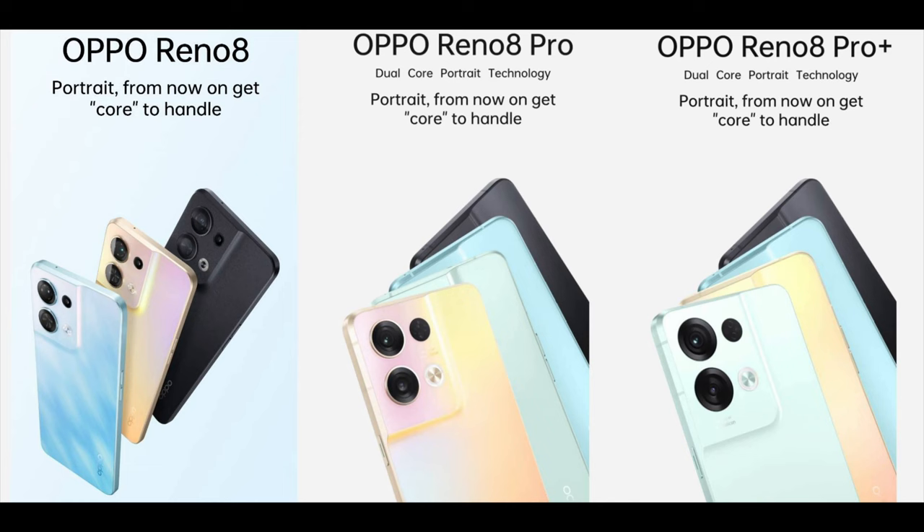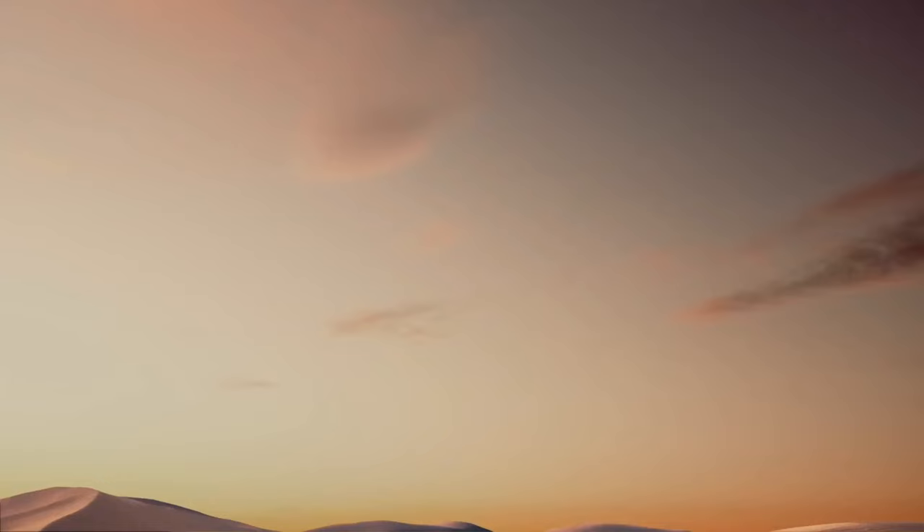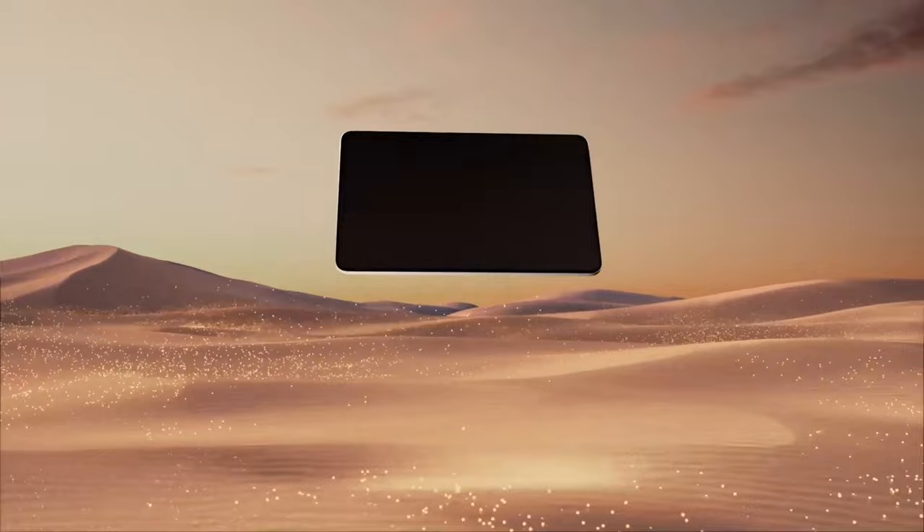Alongside the OPPO Reno8 series, OPPO has also unveiled and added a brand new tablet in their existing lineup called the OPPO Pad Air. It sounds very much similar to the iPad Air, and there is no two ways about it. Without wasting any more time, let me show you everything there is to know about this brand new tablet by OPPO.